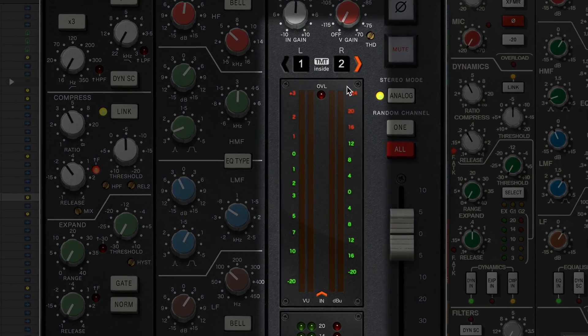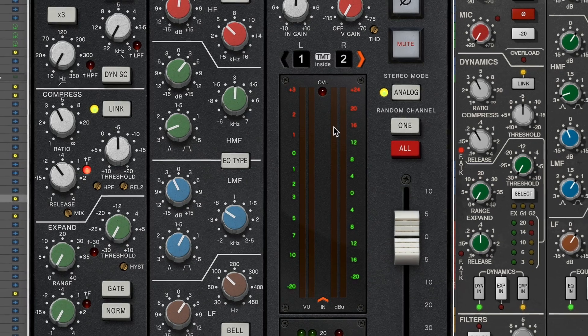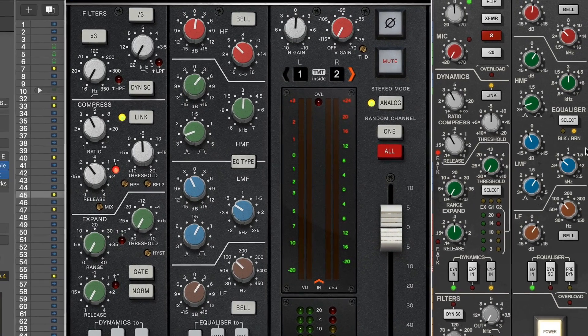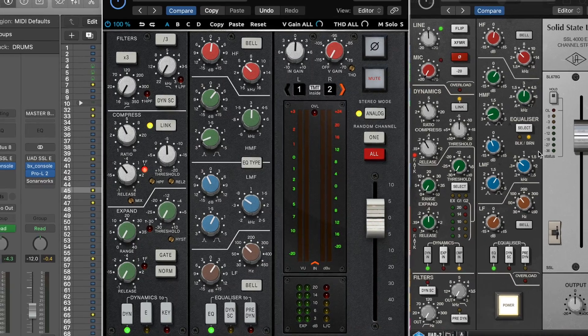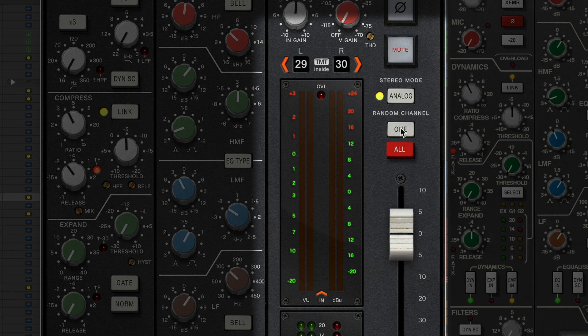The obvious difference is the Brainworks model has this TMT section — Tolerance Modeling Technology. A typical channel strip plugin allows you to model one channel and apply multiple instances of that exact same channel across your mix. The Brainworks is different: it uses tolerance modeling technology to replicate individual component variations specified by SSL and the original hardware designers, creating the small channel-to-channel variances you'd expect to hear on an original analog console. The Brainworks SSL 4000E allows you to recall up to 72 different-sounding channel strips to give you a big console sound inside the box, and you can select any random pairs of channels between 1 and 72.